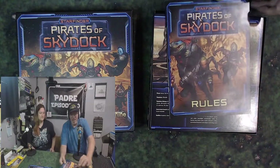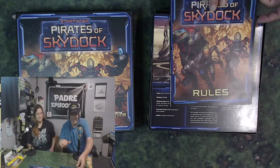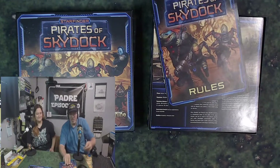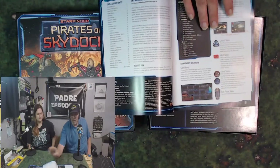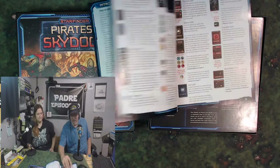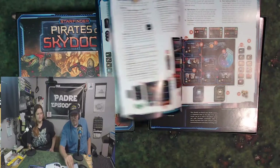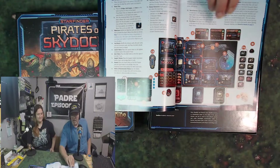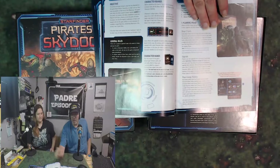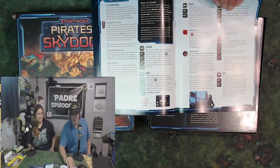Right off the get-go it's getting a thumbs up because anything longer than like 30 pages is not that good. But I like a good rulebook you can get your teeth into. It's got a fair amount of text. They've got the board layout and some good graphics in here — I'm not complaining about this at all.